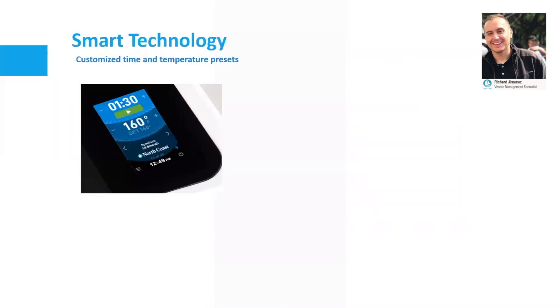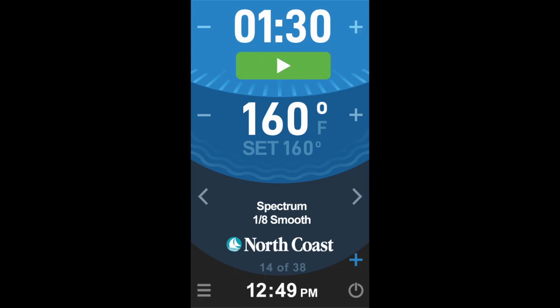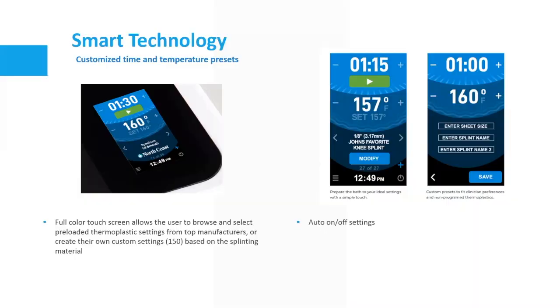Smart technology — customized time and temperature presets. A full color touch screen allows the user to browse and select preloaded thermoplastic settings from top manufacturers or create their own custom settings — 150 settings based on the splinting material. It has an on and off setting so the user can determine when the unit turns on or off during the day, saving the therapist's time. You can preset a time, load it in, and it'll turn on or turn off Monday through Friday or even on the weekend.